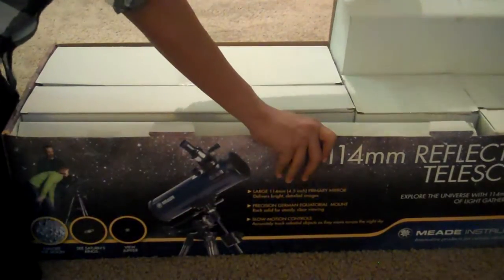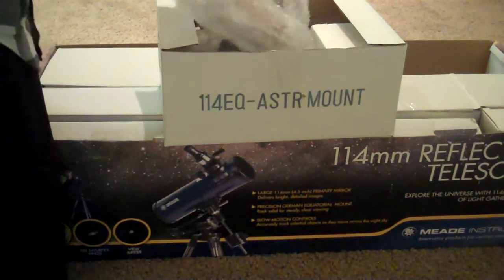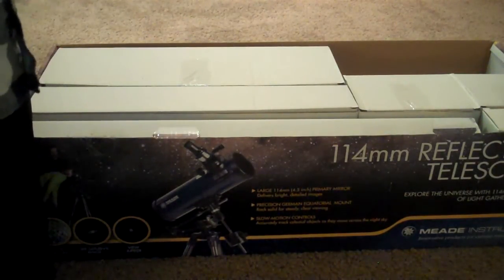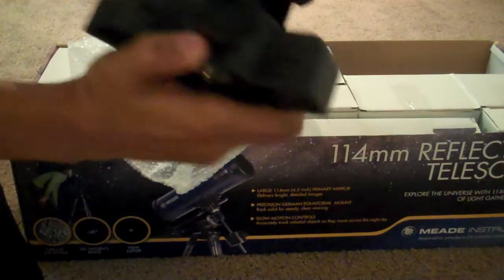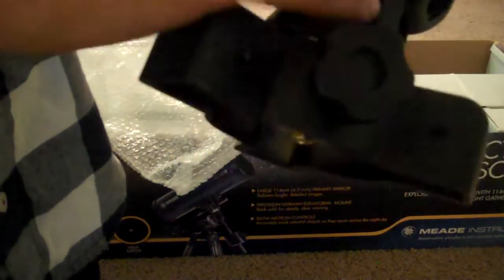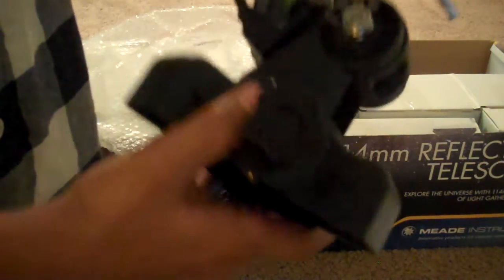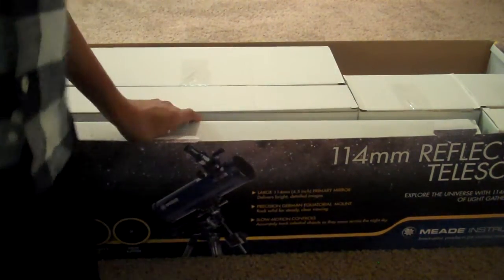The equatorial mount is pretty heavy. It's something like this. It has the latitude meter — the latitude, whatever it's called — and this is, I think, the inclination or something. I don't know a lot about it, but I'm starting to study it. And that was the equatorial mount and the full length tripod.